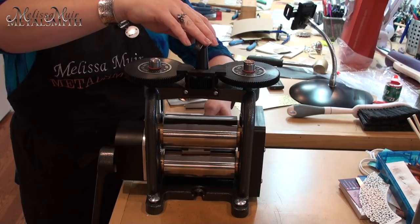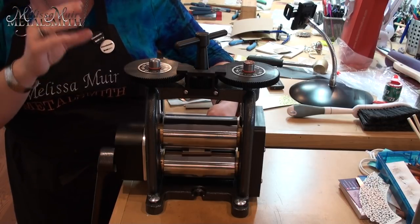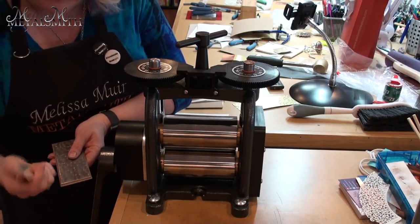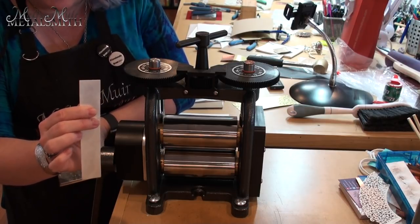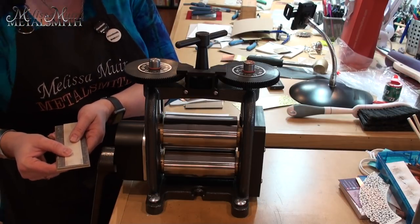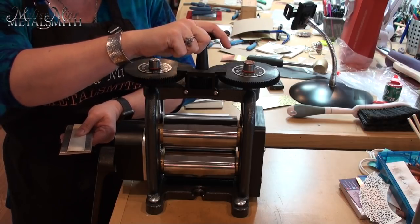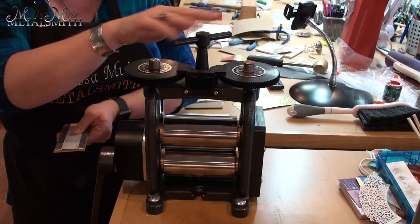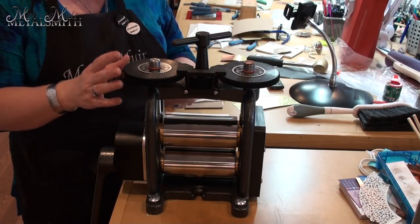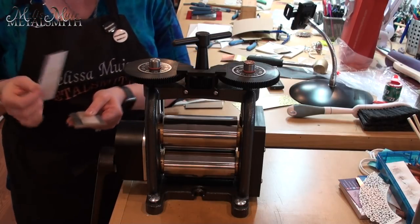To set the gap, open the mill until you can insert your item, then close it down until you get a little bit of tension — but not so much that you begin to compress the metal. You also don't want to be able to pull it out freely. Back it out, and if there is little to no impression on the metal, that tells you you're in a fairly decent spot. Then add just a little bit of pressure by tightening the rolls — maybe a thirty-second of a turn — and now the gap is set.